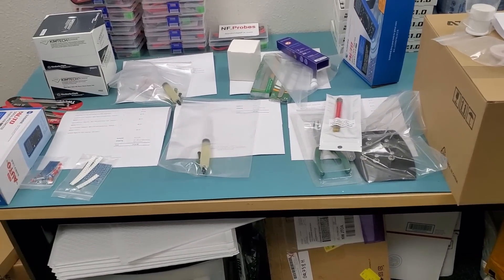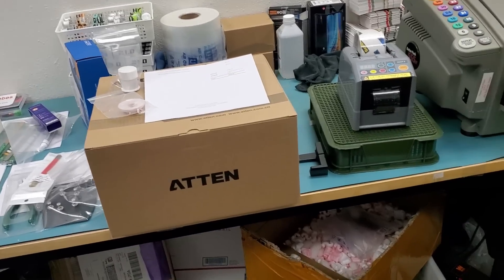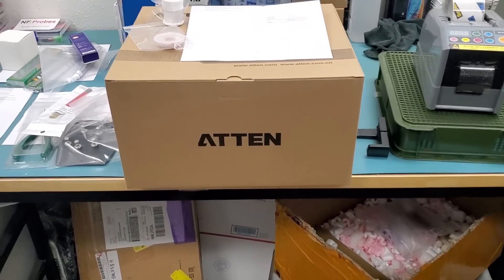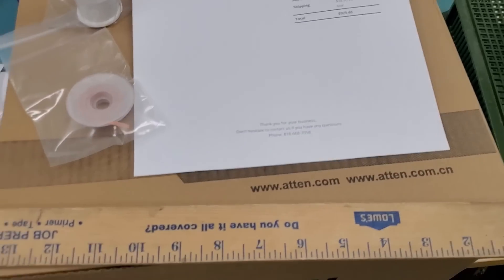Let's go ahead and fulfill those orders. I do not do this every day myself, so I don't know the box size we need for the Atten station. If we measure it, we have around seven and a half by thirteen and a half by eleven and a half.